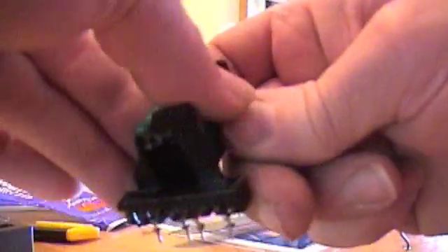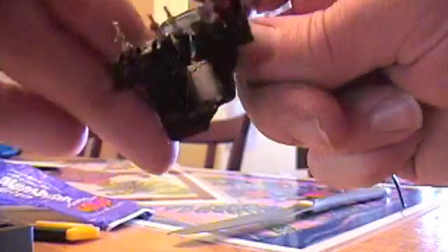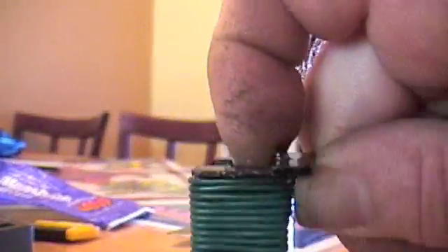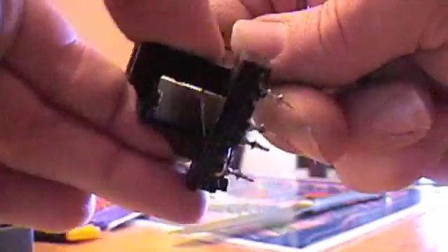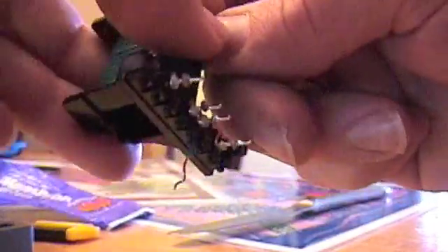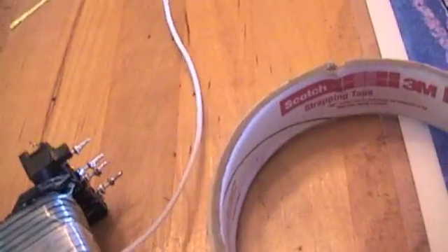I'm just going to put one layer all the way across, nice and tight. You can see what I've got so far — I'm about to finish, just have one more turn to go. And it's done. That's with the strapping tape on it — just a 3M product. I can't use bell wire because this E-core is so small; bell wire is just too thick.